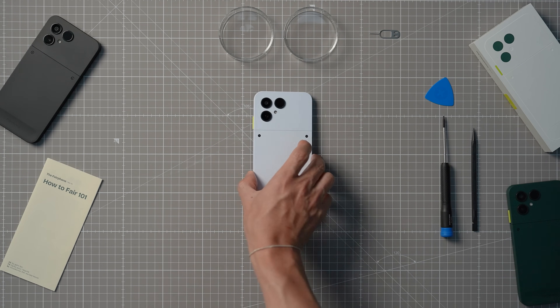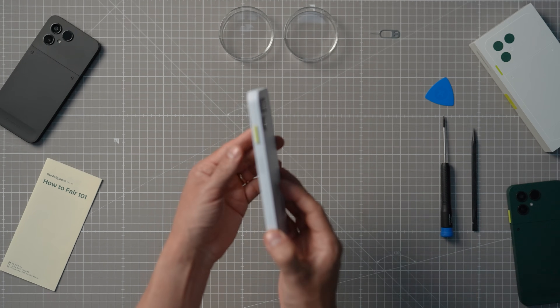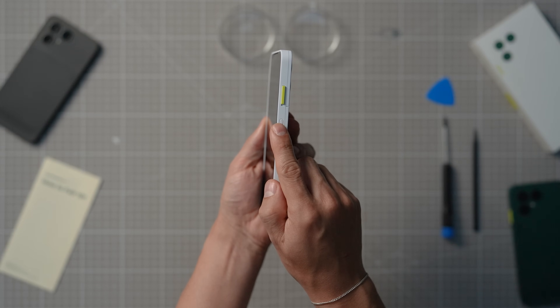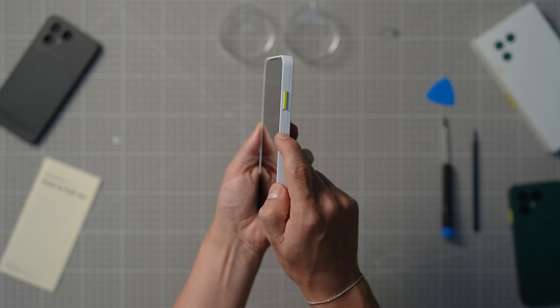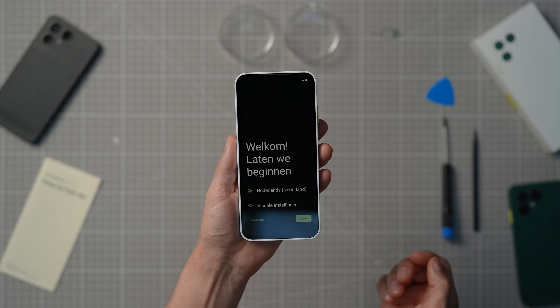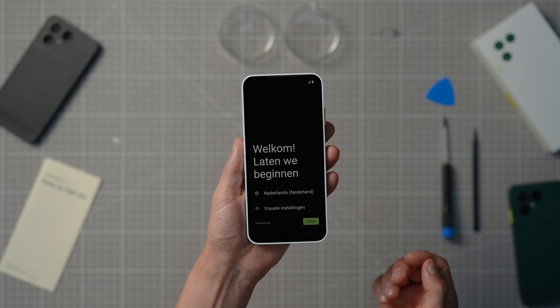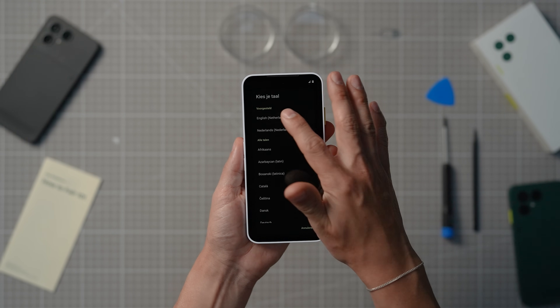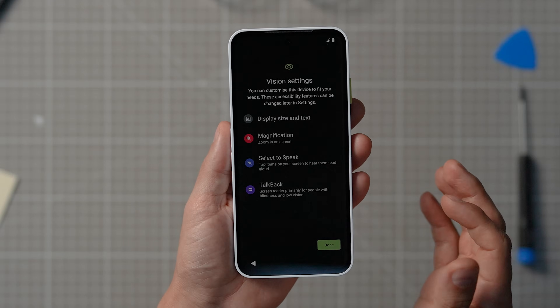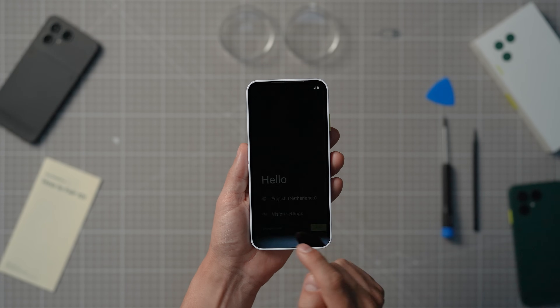Your new Fairphone comes partially charged with more than enough juice to get you through the setup process comfortably. Let's go ahead and power on your phone by holding down the power button. When you switch on the phone for the first time, it will ask you to choose a preferred language. If you have a visual impairment, you can also choose vision settings for better accessibility options to complete the setup process.